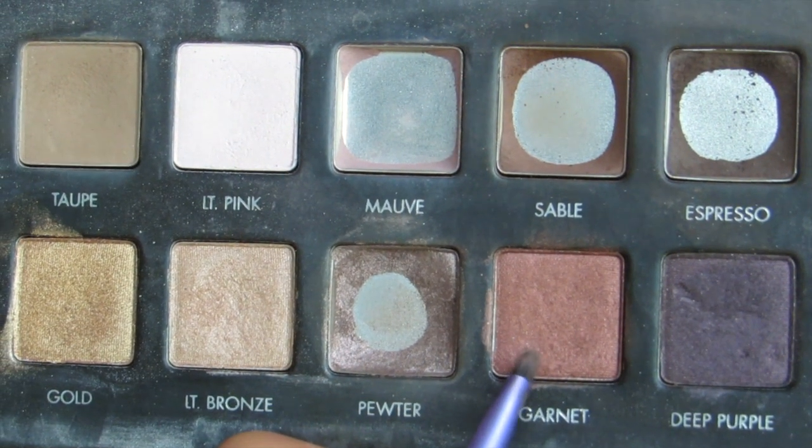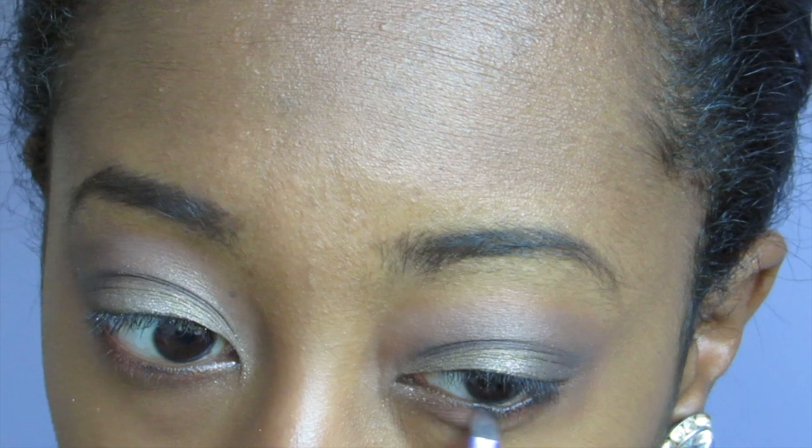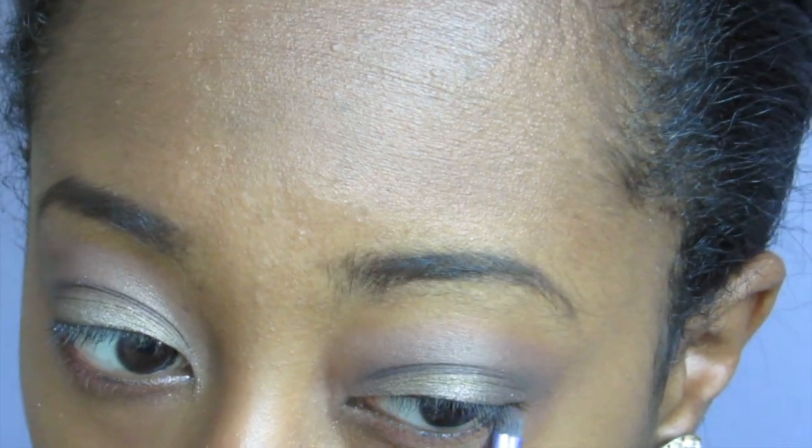Next, taking the same detailing brush cleaned off, I'm going to take garnet from the Lorac Pro Palette and apply it on the lower lash line just to add a little something and smoke it out a bit.